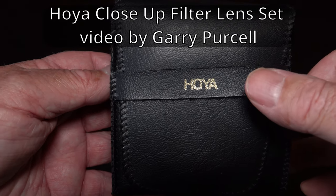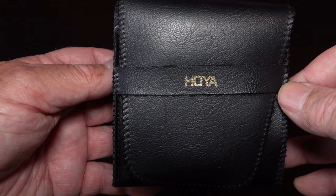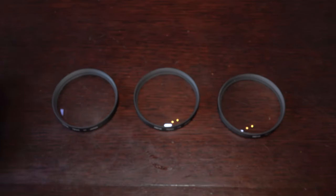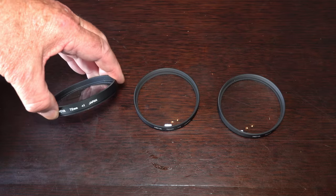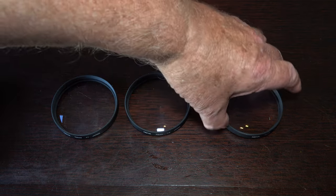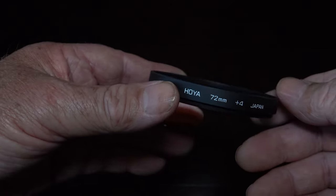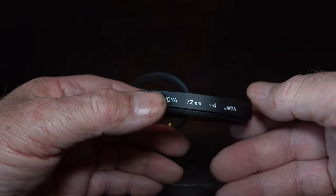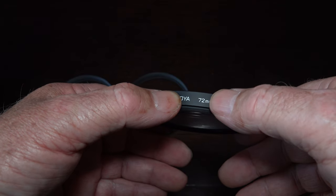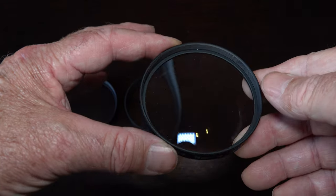Good day. Today we're having a look at a Hoyer close-up lens set. There are three of them: a 1 power, 2 power, and 4 power. This particular lens set is made in Japan, so they're quite good quality glass. It's a 72 millimeter one which matches my camera thread, so I can screw this directly onto the camera without any dramas.